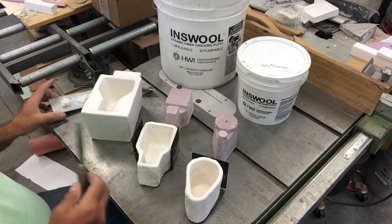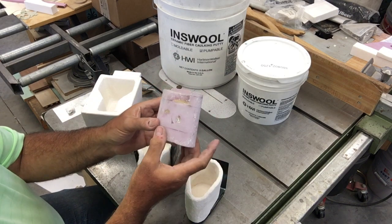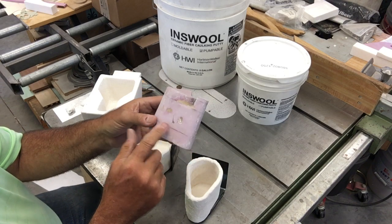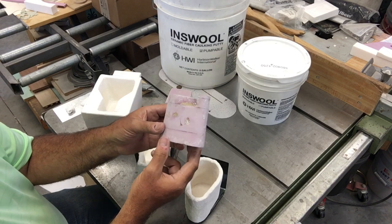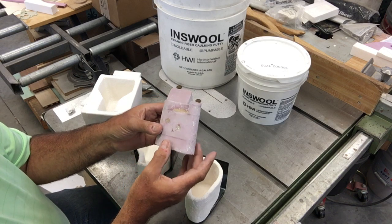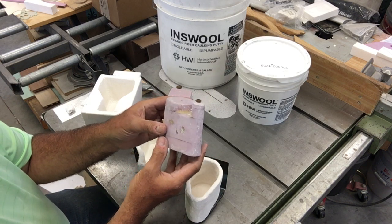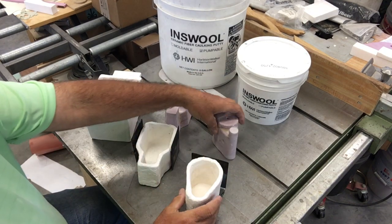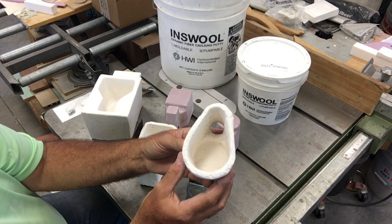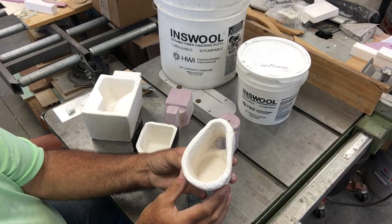You can mix the two if you want a viscosity somewhere between them — if the cookie dough consistency is a little too solid, add a little pumpable and customize it. I used the moldable, more viscous kind and hand-packed it around styrofoam plugs cut from expanded or extruded polystyrene, using carnauba wax as a release agent. After air drying for several days I was able to extract the plug and get this pouring cup.